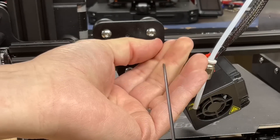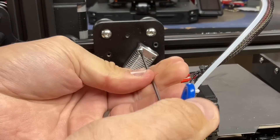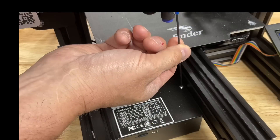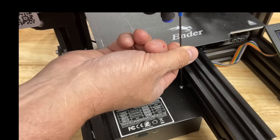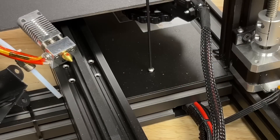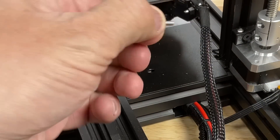Next step is to remove the two screws that hold the hotend in place. Save these two screws because you're going to use them to mount the new one. I need to get to the electronics because I'm going to replace the whole cable. Move the bed back — there's one screw on top at the front, then flip the printer around and there's one at the back, which is a longer screw.